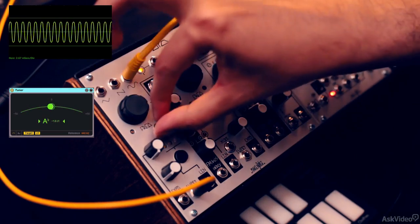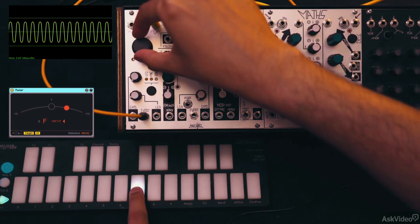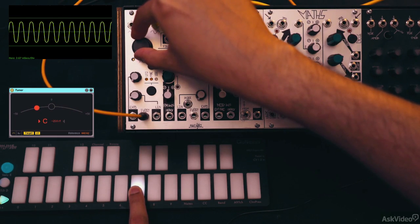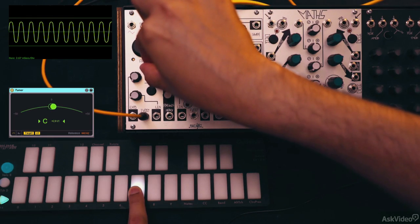This large knob here is the pitch control for oscillator A. There's also a fine-tune control just below. I'm playing a C but we're not hearing a C, so let's tune this. I'll try to get it to C approximately with the big dial and use the fine-tune control to get it closer.